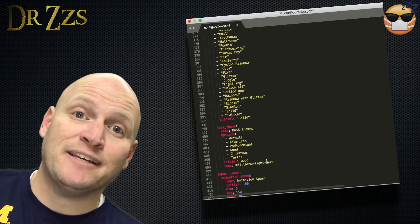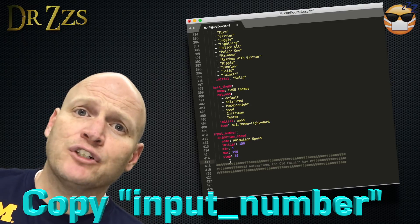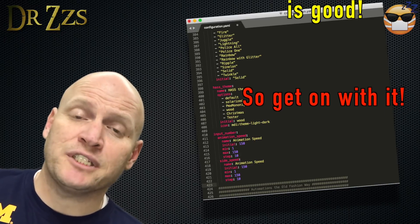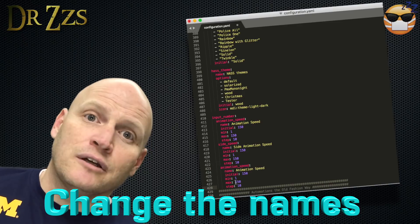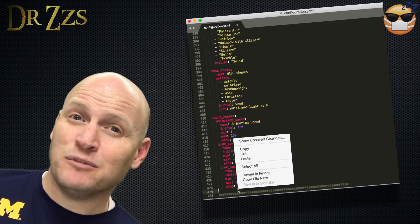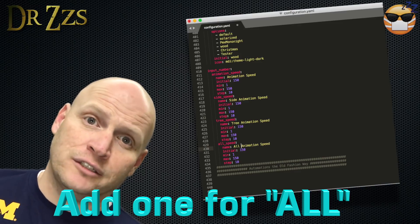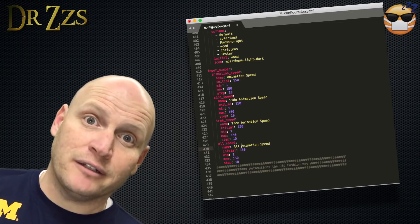The next section we need to copy is the Input Numbers section, which used to be called Input Slider. If you're running a version of Home Assistant older than 0.55, yours will be called Input Slider. This is the section that makes the Animation Speed Slider. We're also going to create an All Slider so that when we adjust it, all the lights will respond in the same way and change speeds together.